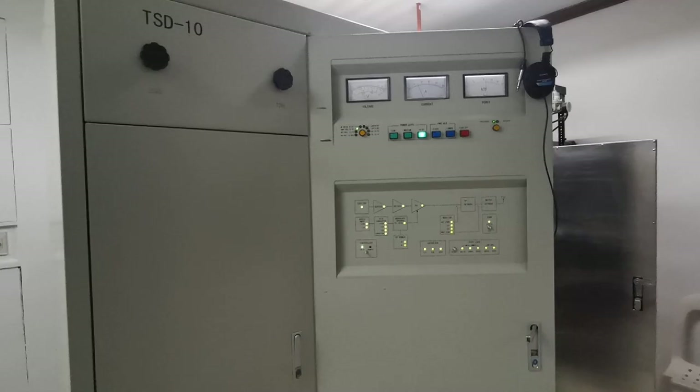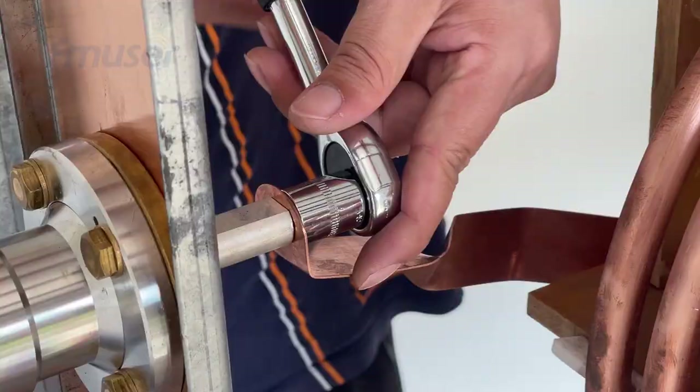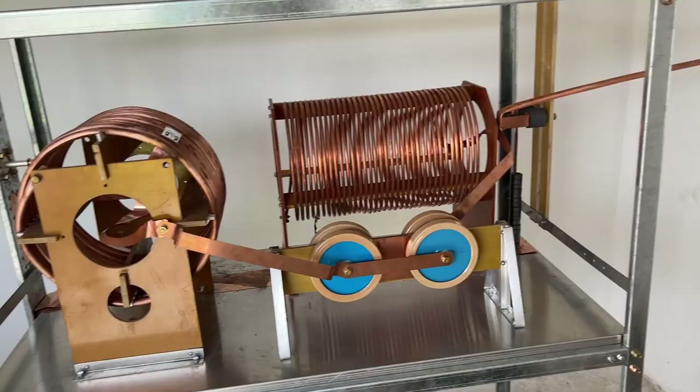With this, we conclude part 1 of the video on the installation of the 10kW AM transmitter. In this first part, we have successfully set up the 10kW AM transmitter and performed a power-on test without activating the amplifier section. However, there are many more details to be demonstrated and noted. All the necessary and interesting details will be included in the video description. In the upcoming video, I will demonstrate the correct and proper method of connecting the AM broadcast tower with the AM tuning unit using a 1-5/8" feeder cable. See you in the next video.